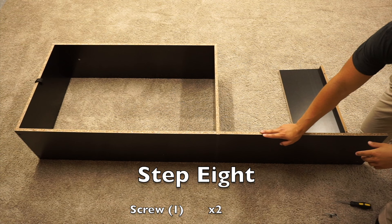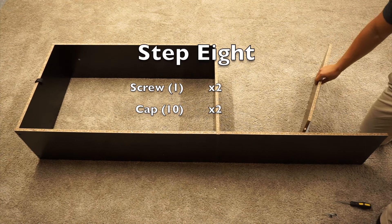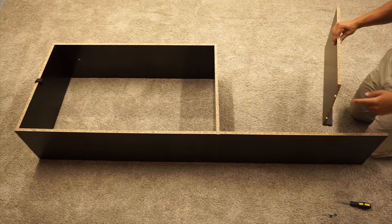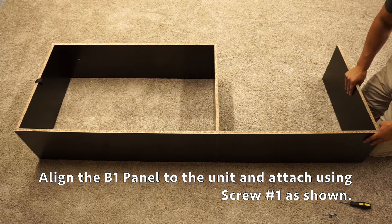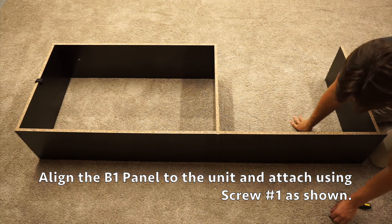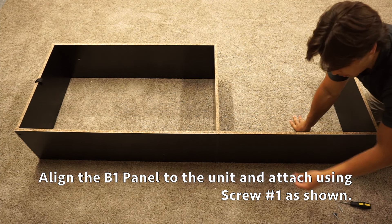For step eight, we're going to come back to the other assembly and keep this new one we just built. We want to position it so that the B1 panel has the unfinished side facing up and the F1 panel is facing towards me. We're going to attach it to the I1 panel and secure it with two of your screw number ones and cover those up with the little caps.